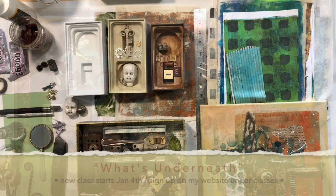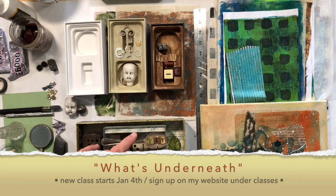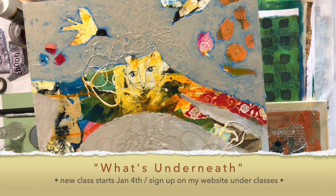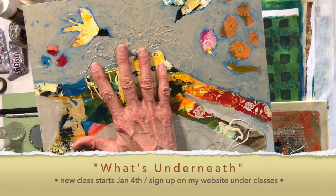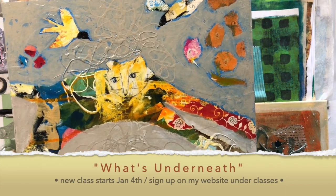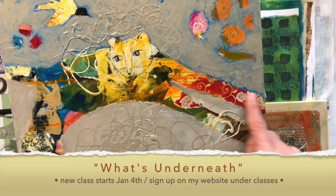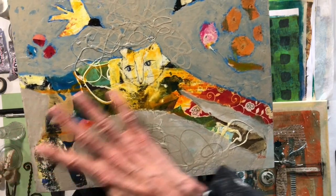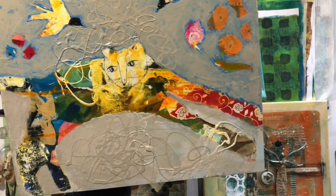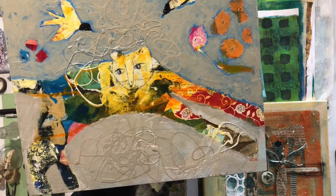On the website under Classes, I've posted the next class — it's going to be back to painting, back to mixed media, and I'm calling it 'What's Underneath.' This is actually a painting of Susie Zahl's — my paintings are all in storage so I grabbed hers off the wall. But look at all the cool crazy stuff underneath — it's about having fun with cool crazy layered stuff, and then she's done texture and negative painted around it. So the class may be called 'What's Underneath.'